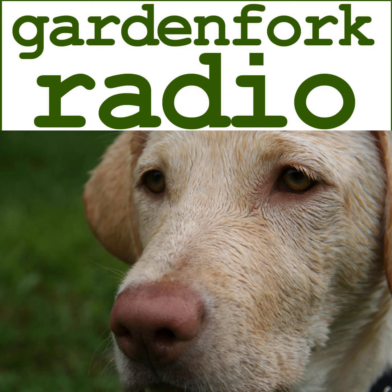Garden Fork Radio is produced by Garden Fork Media LLC in Brooklyn, New York. Executive producer, Jimmy Gootz. If you'd like to learn more about Jimmy and the custom hollow books he makes, you can visit hollowbooks.com. The music for our show is licensed from audioblocks.com and uniquetracks.com.